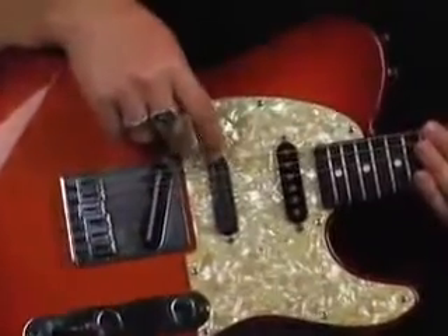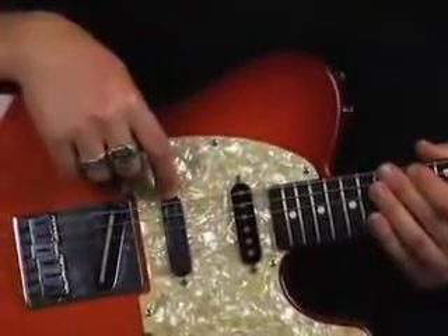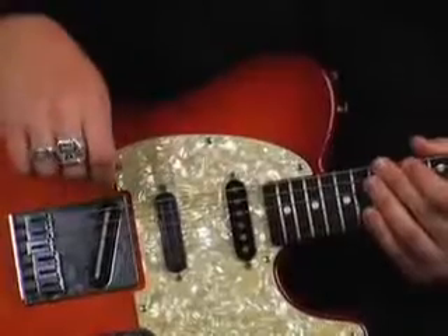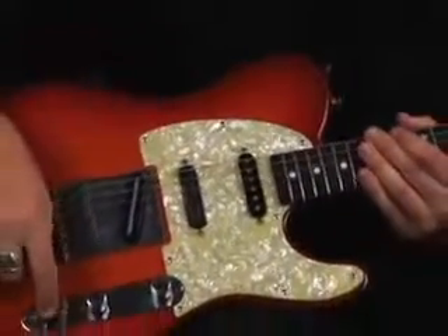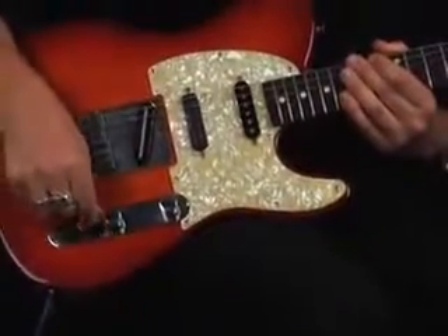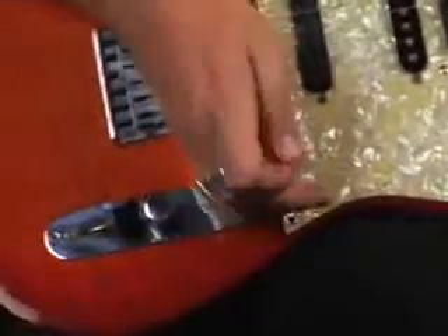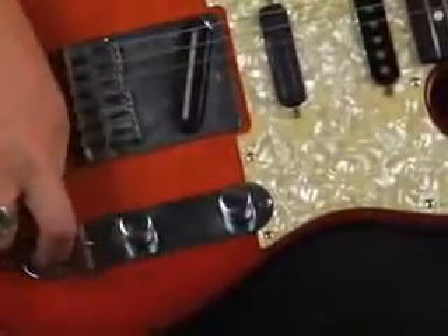On this model I've put in a Seymour Duncan Hot Rails pickup, which is pretty much a mini humbucker fitted into the middle position. We've got a stock pickup in the neck for a more natural, smooth tone. On the selector switch, I have a five-way selector switch that's been reversed. I like having the master volume here so I can do pinky swells when I'm playing.